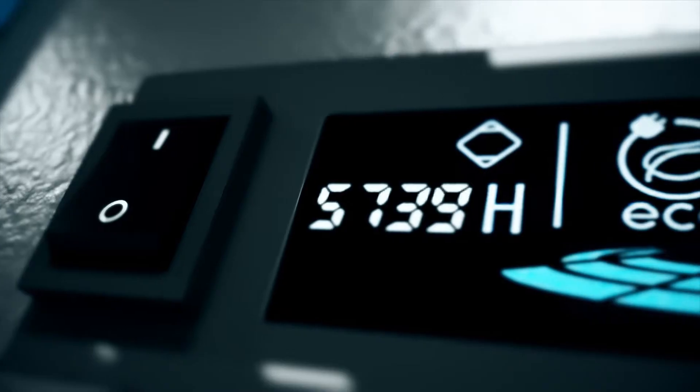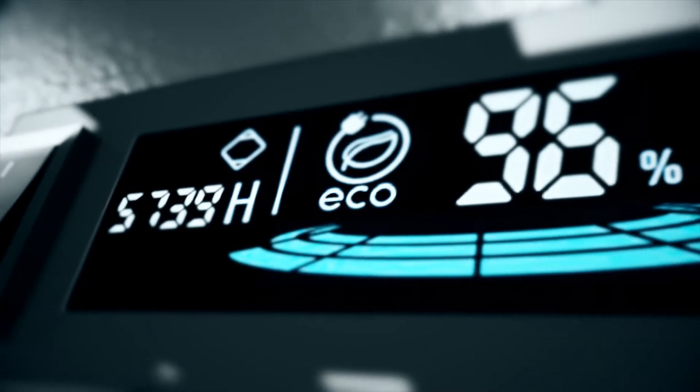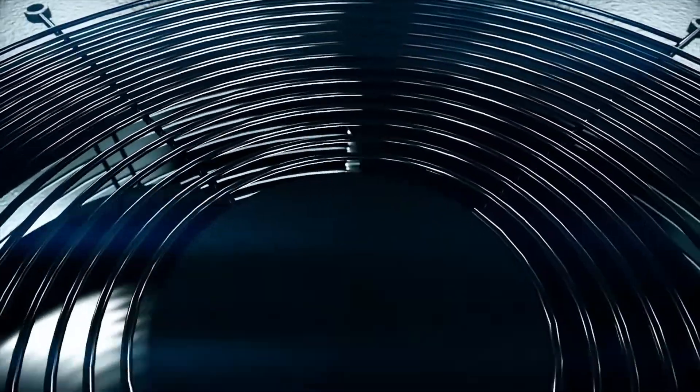Since 1948, Hankison, a premier brand of SPX Flow, has pioneered the compressed air dehydration industry.